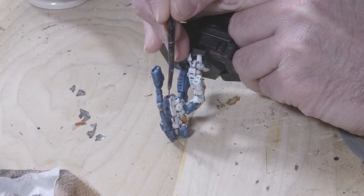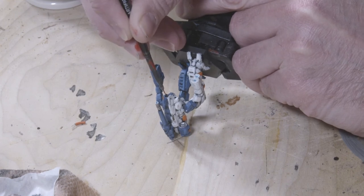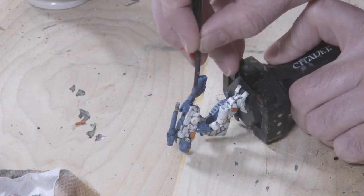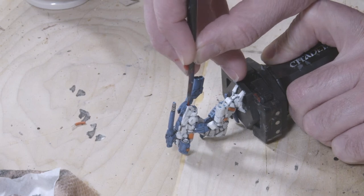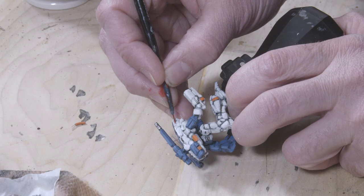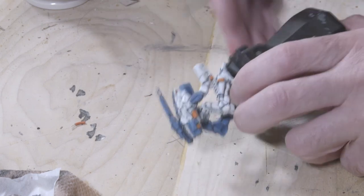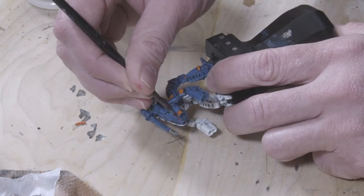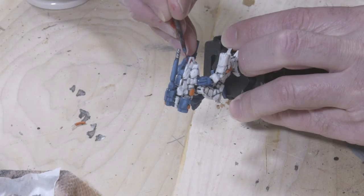Now we're at my most favorite part of every battle mech paint job — the hide and seek of trying to find the tiny canopy and painting it the correct color without screwing things up. The Lyran Guards use a red color for their windshield, so I'm going to be using Evil Sun Scarlet from Games Workshop's Citadel line of paints, trying to be as careful as I can.